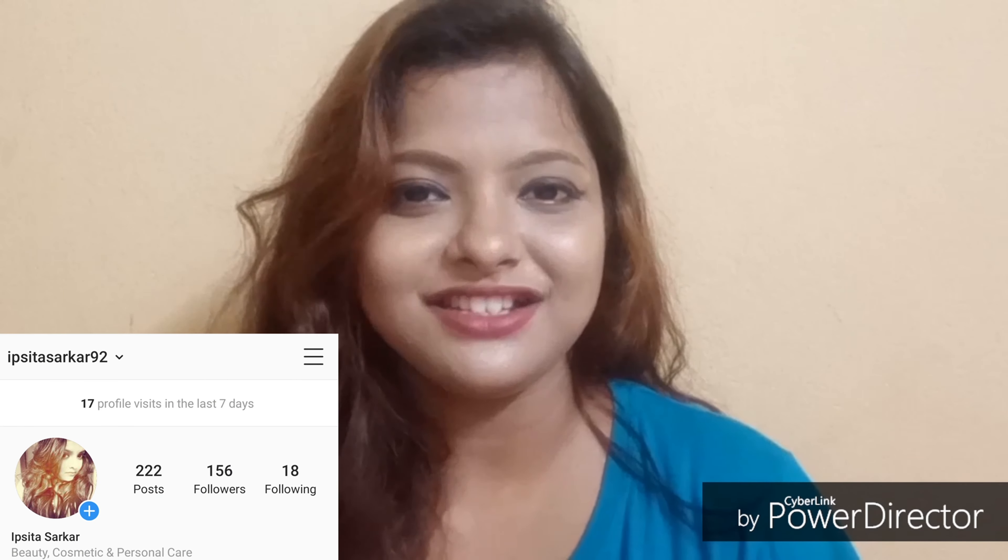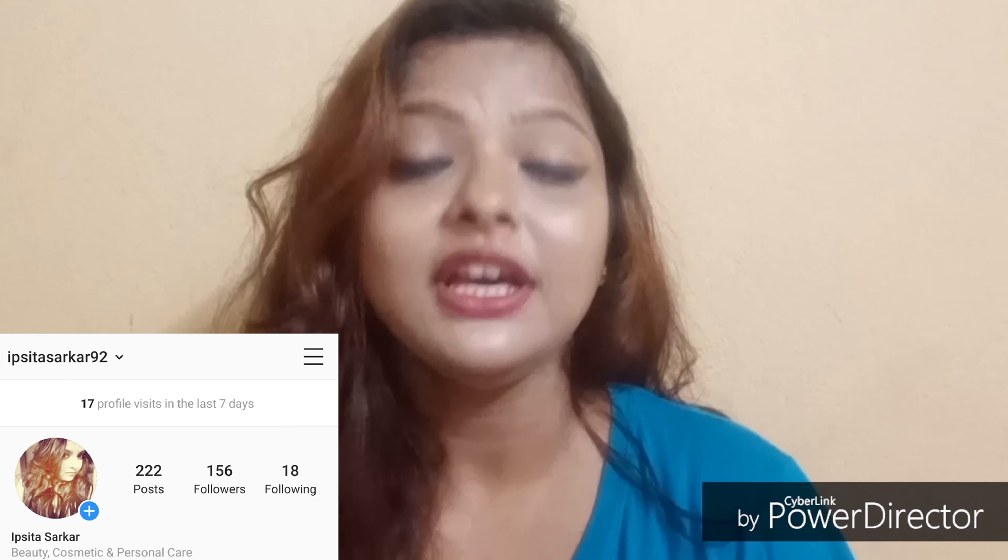This is my review and thoughts about the Mamaearth anti-hair loss kit. I hope you liked this video. If you did, make sure to give it a thumbs up, don't forget to subscribe to my channel, and follow me on Instagram — my Instagram ID is in the description box. I'll see you in my next video. Till then, take care!